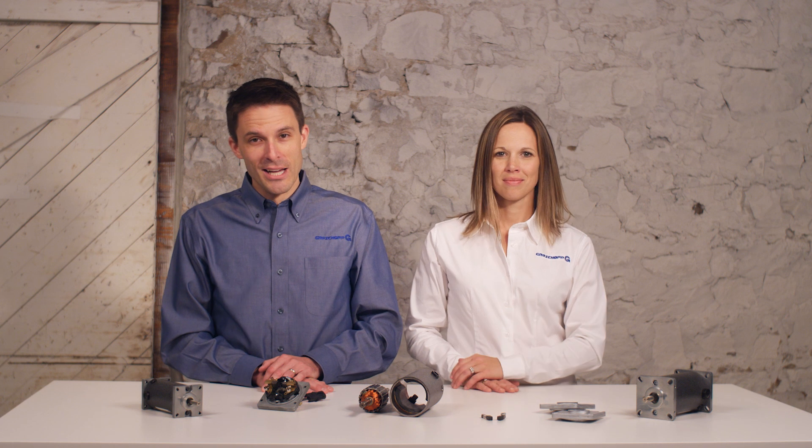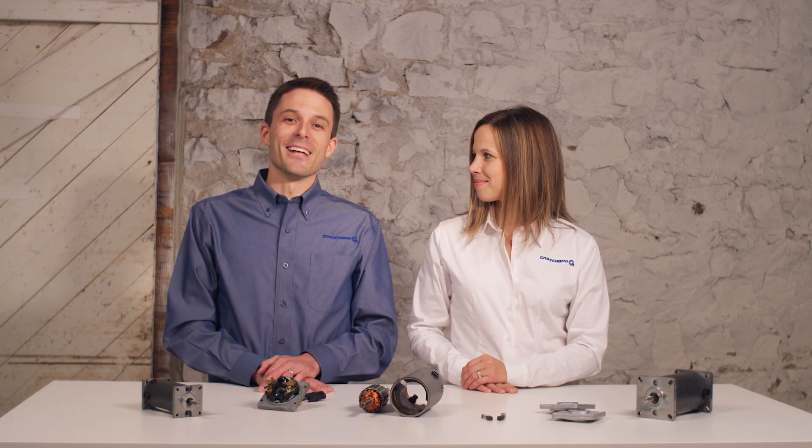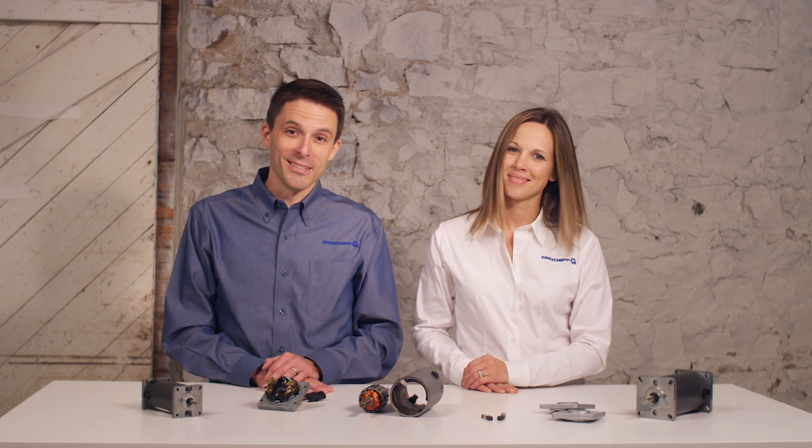Stay with us as we continue our series, How to Choose an Electric Motor, with a look at AC induction motors. For more information about Groschopp or any of our DC motor products, check out our website at www.groschopp.com.